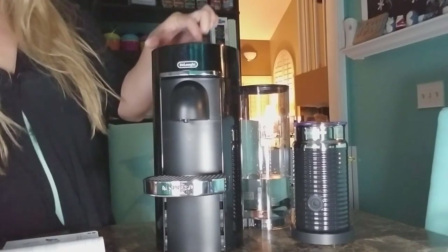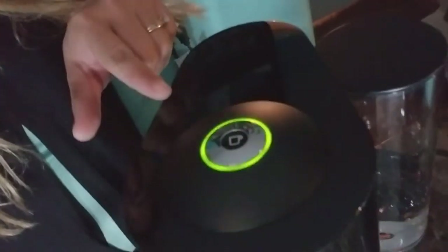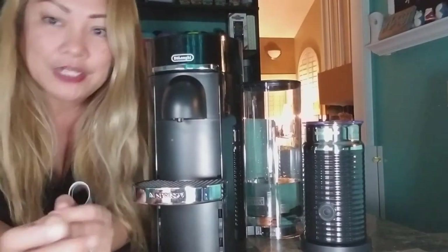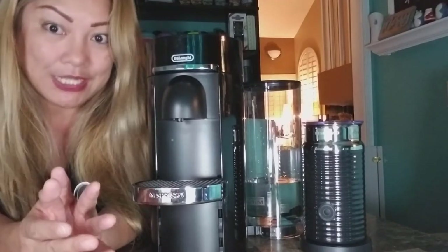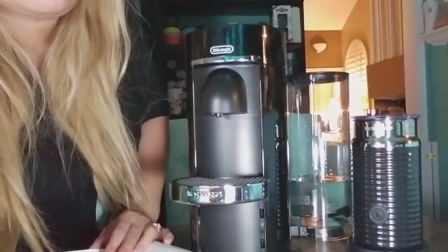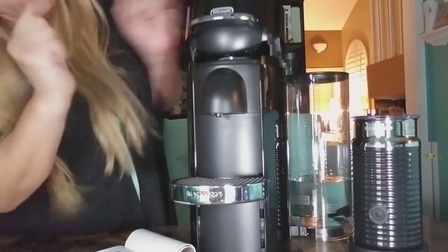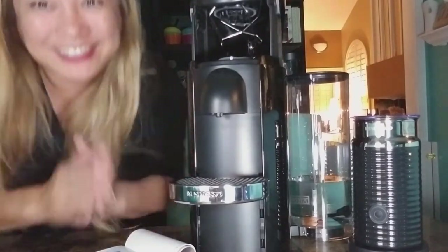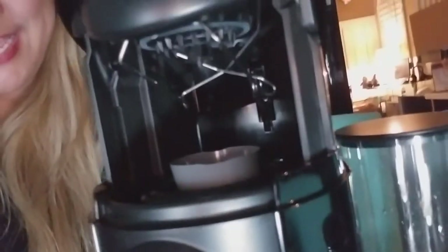Everything is ready. I'm going to turn it on — the on button is at the very top. The light is blinking, which is a good sign. The green button blinks while it's starting to heat up. When it stops blinking and becomes a steady green light, that means it's ready to go. Then you open the machine head by pressing up. It opens up — and that's where the pod goes. So exciting!